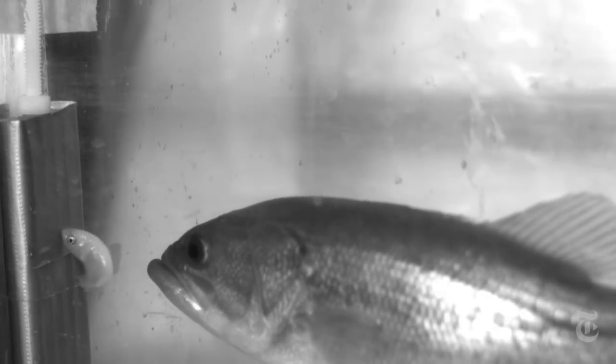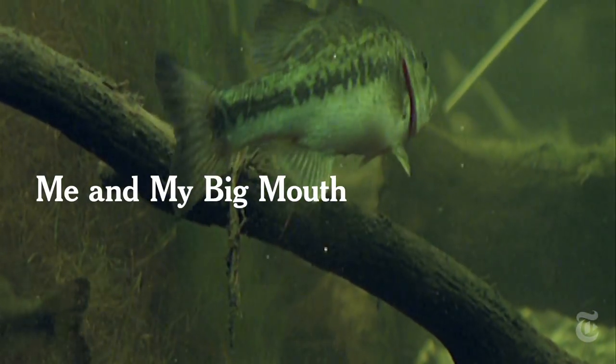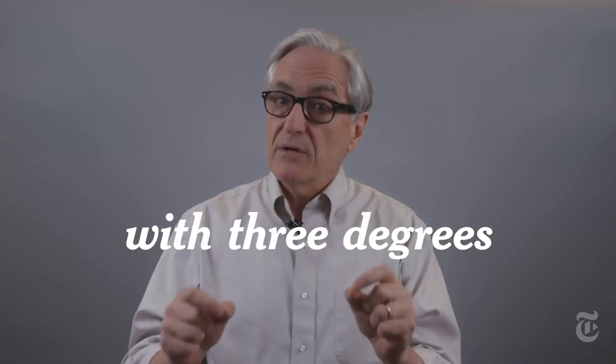The largemouth bass has more than a big mouth — it's fast and powerful. That vacuum cleaner action is made possible by the way muscles and bones are arranged in a four-bar linkage with three degrees of freedom.